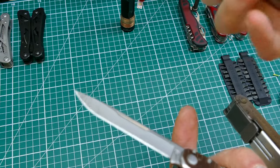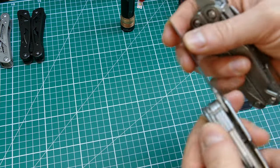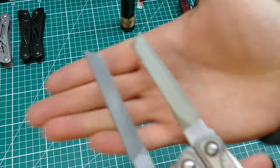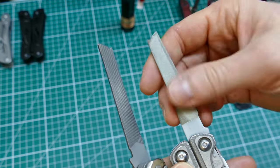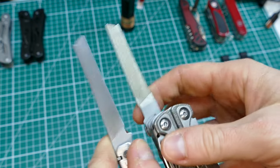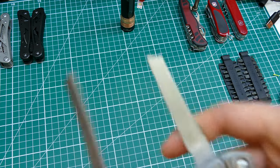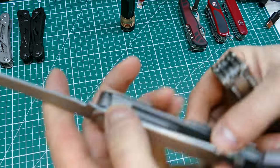Both tools have a file. I'm not particularly impressed with files on any multi-tool, but the Charge does have a diamond side which is quite good. The SuperTool has the traditional cross-pattern that the Charge has on its other side, plus a plain side. They do their job, but a proper file beats them any day of the week - like a lot of the tools, a specific dedicated tool will almost always beat a multi-tool, even the pliers.